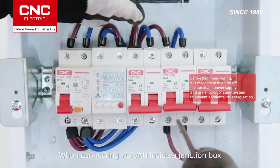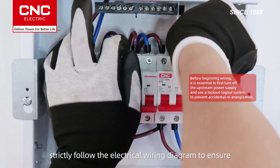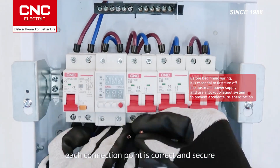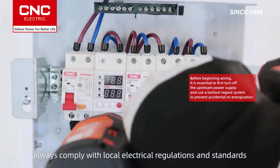When connecting the YC7VAEN inside a junction box, strictly follow the electrical wiring diagram to ensure each connection point is correct and secure. During wiring, always comply with local electrical regulations and standards.